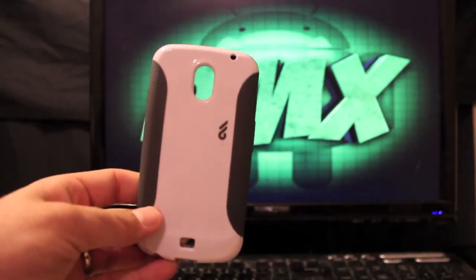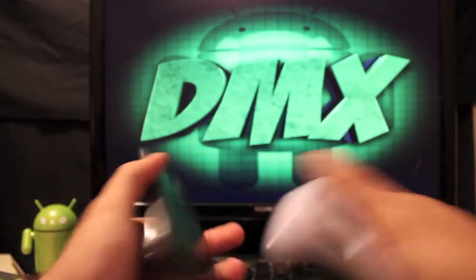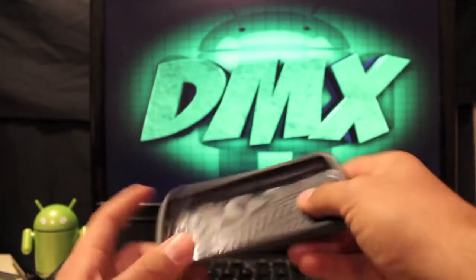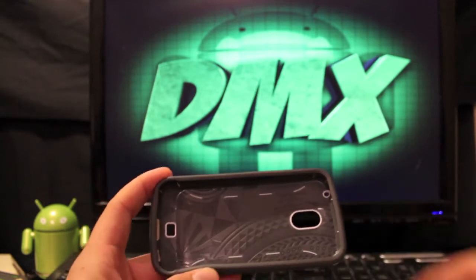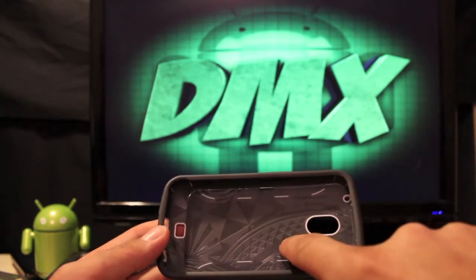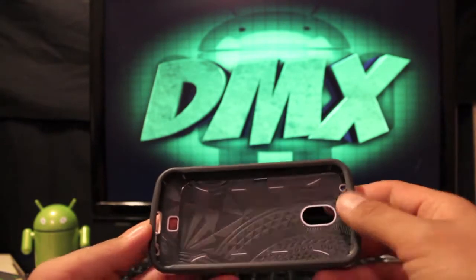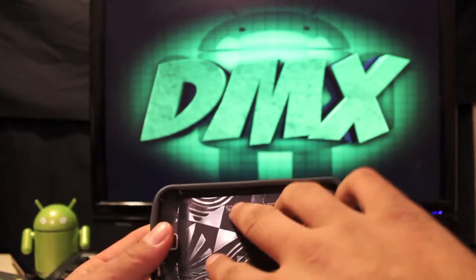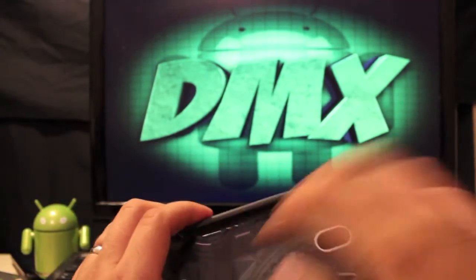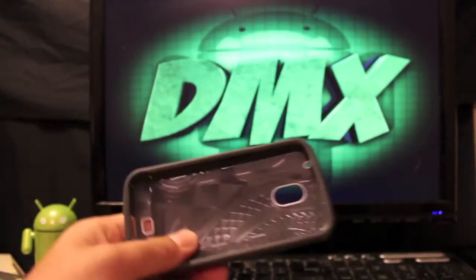This works with the Galaxy Nexus LTE or GSM versions, and it works whether you have the standard battery or the extended battery. One of the coolest things about this case is the raised design on the inside — all of that is raised up, which provides shock absorption if you drop the phone. It puts a little space between the phone and the case, so the case won't rub against the back of your phone and scratch it.